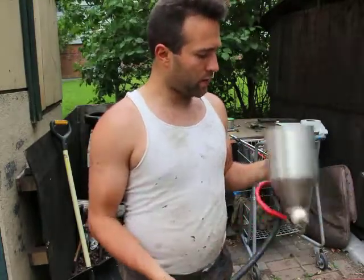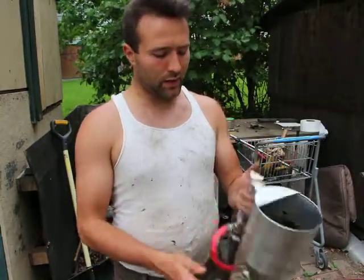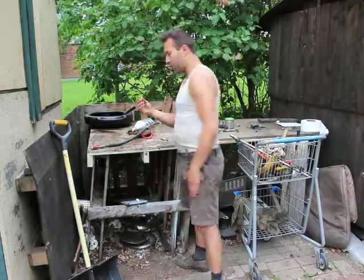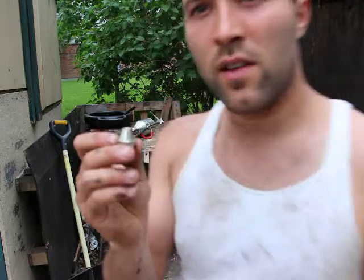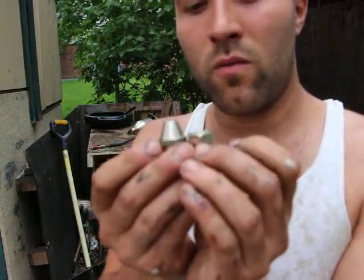To clean it, I just dump a bunch of gasoline inside. It comes with several nozzles — some of them are flat and some are conical.